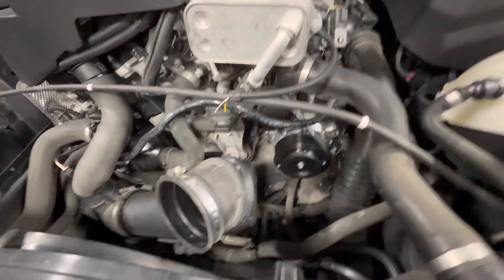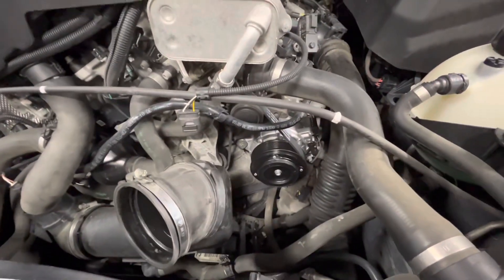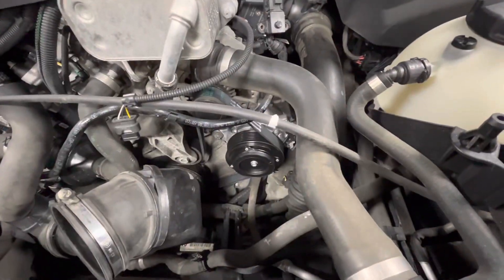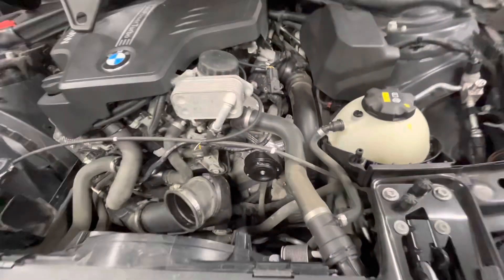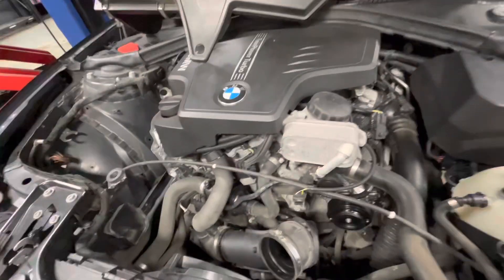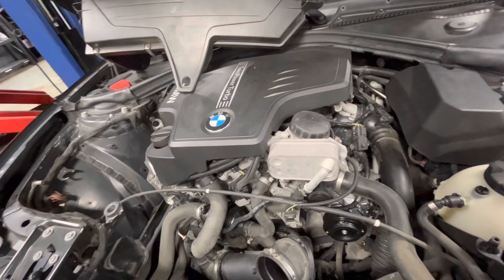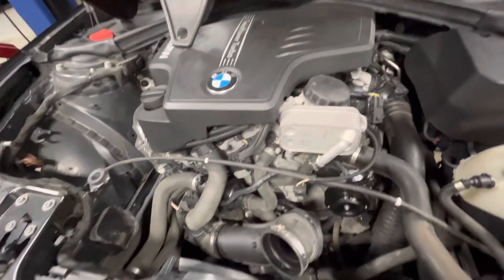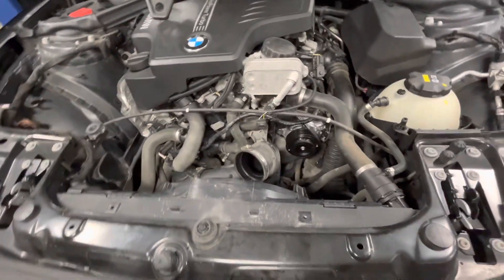Today I'm making a quick video about how to add refrigerant oil to an AC component after you replace it. I just put this AC compressor on this BMW, and I'm unsure of the history as far as how it's been serviced. He said he had an AC leak, it's been to another shop, and they've been adding freon and doing evac and recharges on it.